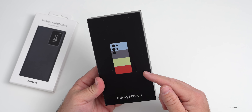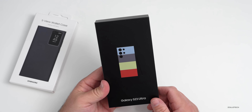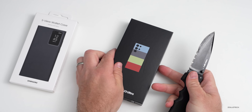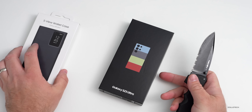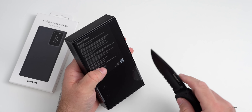This comes in eight different colors: green, lavender, cream, and phantom black, and the new exclusive colors — graphite, sky blue, lime, and this red one I have here. Let's go ahead and unbox it. We'll also take a look at the S View Wallet case a little bit later — Samsung typically gives you a bunch of credits when you pre-order, so I was able to get that for free.